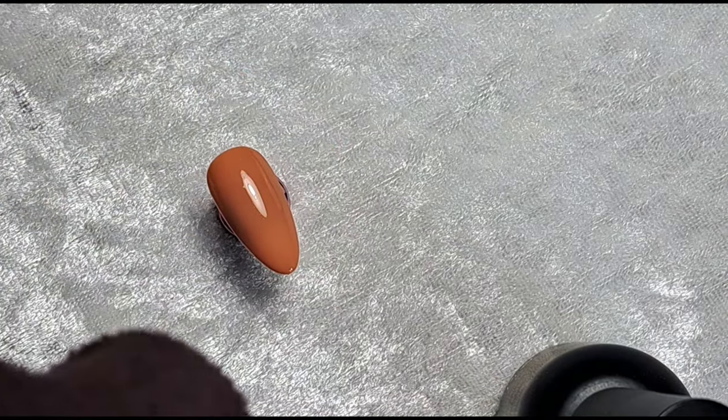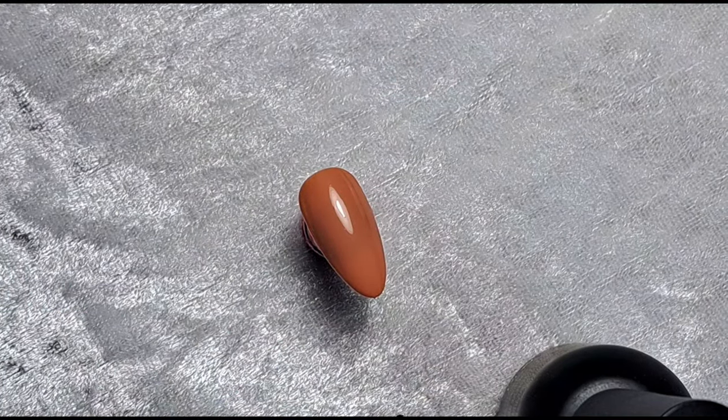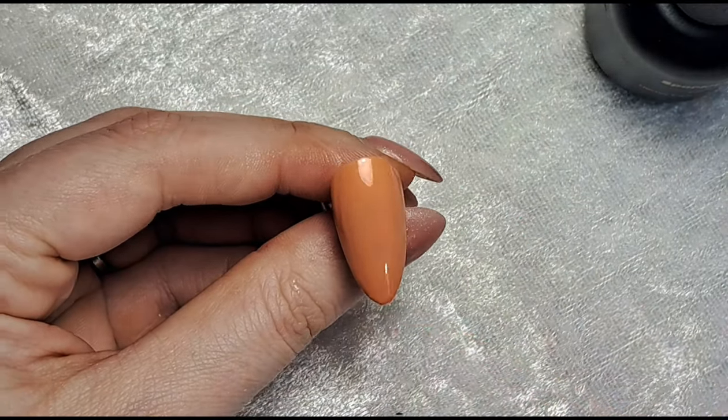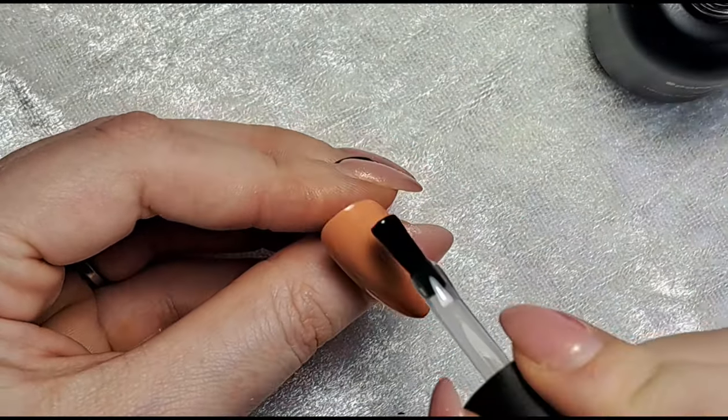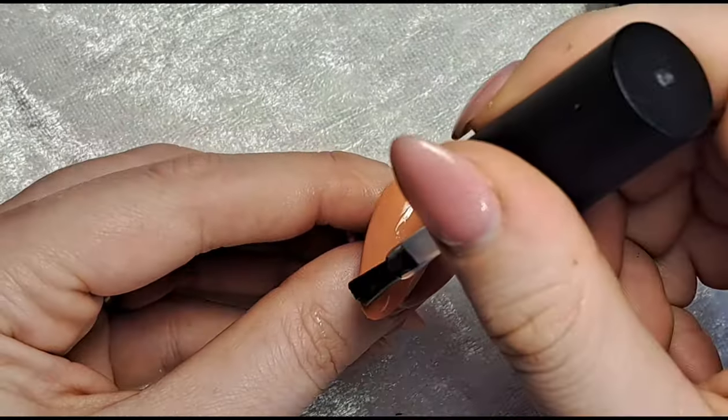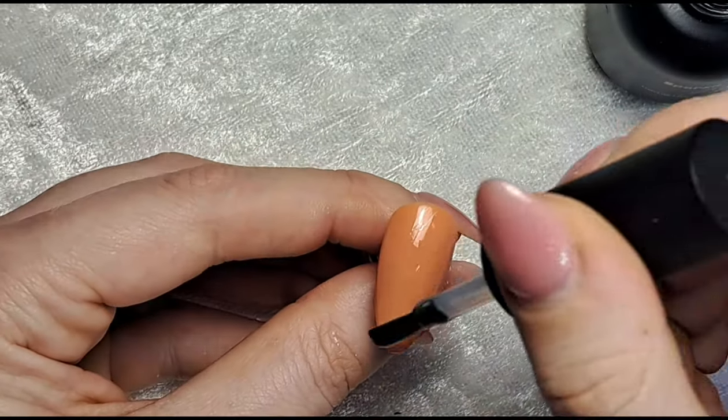On the third nail, I'm going to remove the tacky layer first because I want to place the foil gel only in a specific area, so I don't want foil sticking where I don't want it. I'm just doing a squiggle of foil gel down the center - not too neat, keeping it pretty random rather than a perfect line. I'll pop that in for 30 seconds and wait for the other nail to come out first.